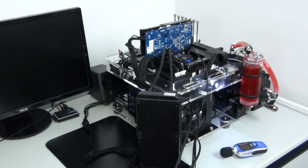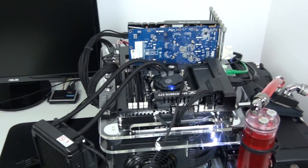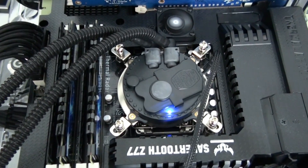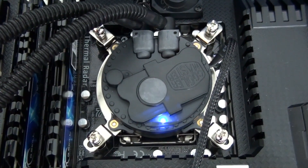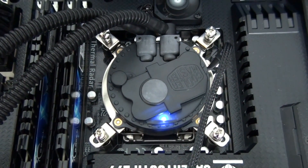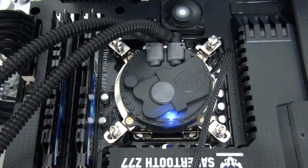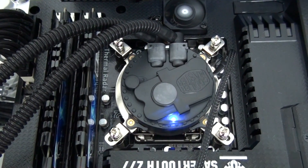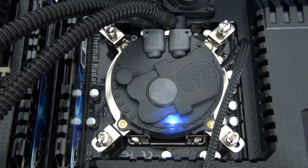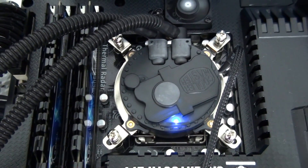The cooler is now installed and you can really see how compact it actually is. The pump and water block unit is so low profile it's sitting below the thermal armor surrounding it on the Asus Sabertooth Z77. It has a blue power-on LED on top of the pump. The test bed specifications are: Micro Cool Band Shadow 101 case, Asus Sabertooth Z77, Intel Core i7-3770K, 8GB G.Skill Ripjaws X, Sapphire 7770, Corsair AX650, and a Corsair Force 360GB SSD.